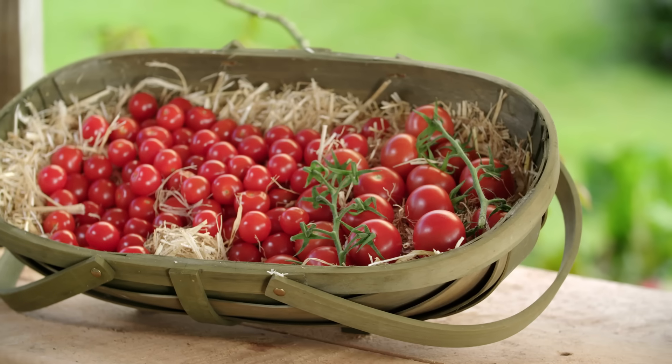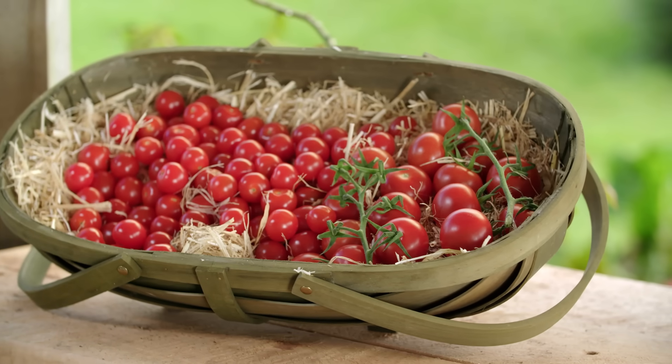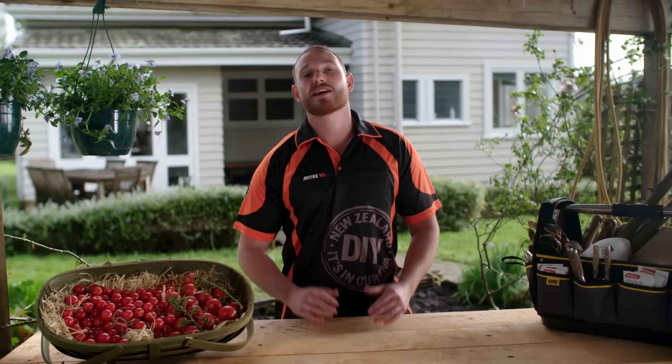Tomatoes are extremely popular. Everyone calls them a vegetable, but actually they're a fruit. They're really versatile — pop them in a salad, a burger, or use them in your cooking. You can't have enough tomatoes. I'll show you how to plant them, grow them, and take care of them so you'll have a good supply on hand for some good eating.